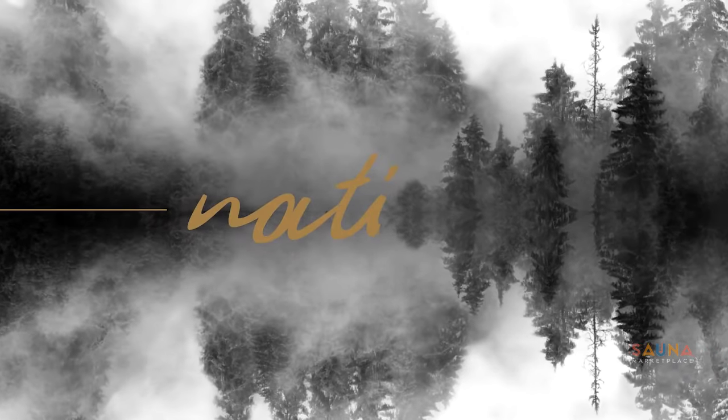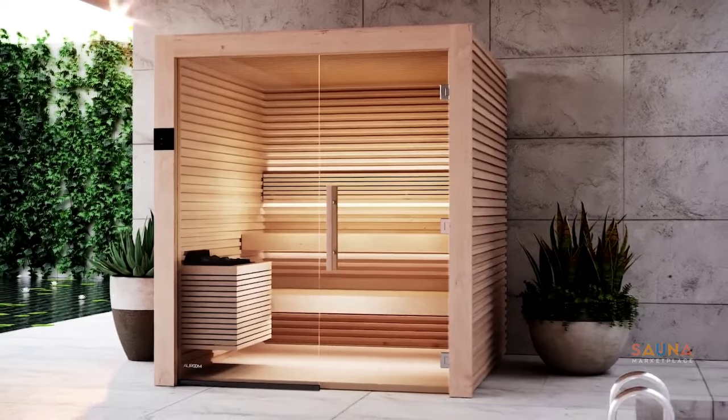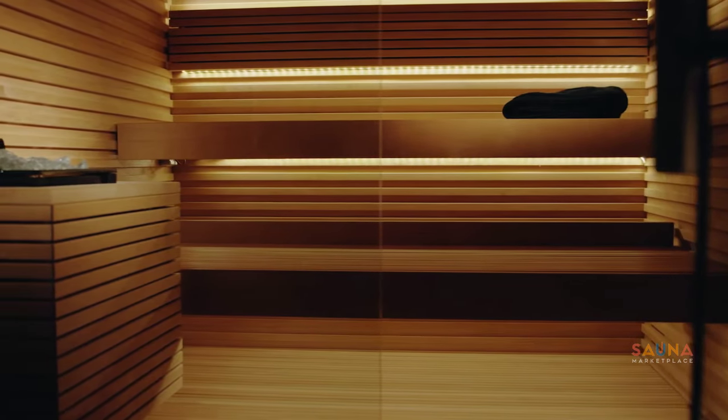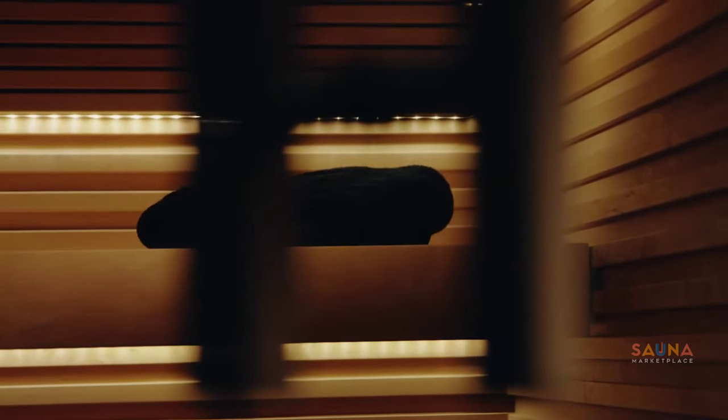In the cool of the evening, you're feeling the heat. A Room Nativa, the ultimate retreat. With contoured walls, it's a designer's dream. Step inside, let the good vibes stream.